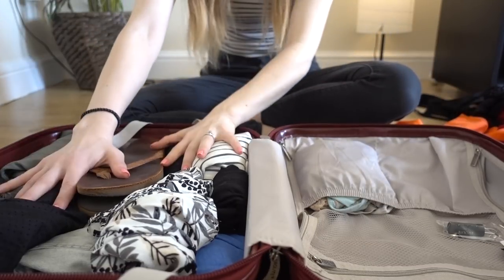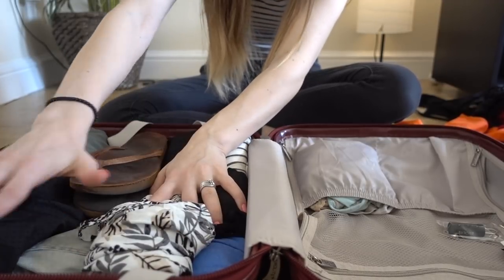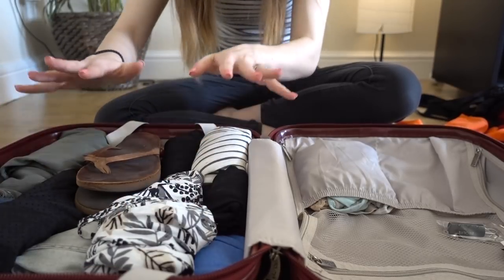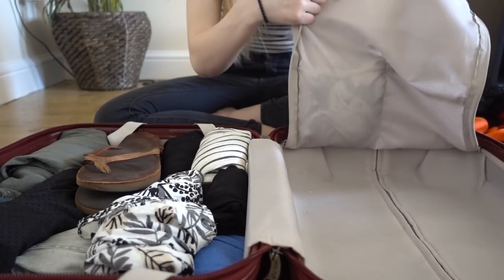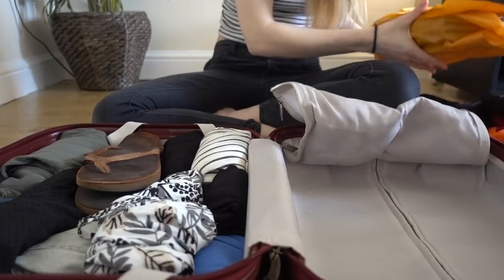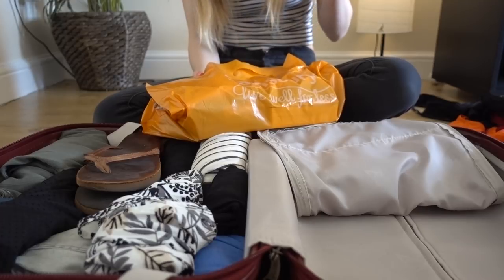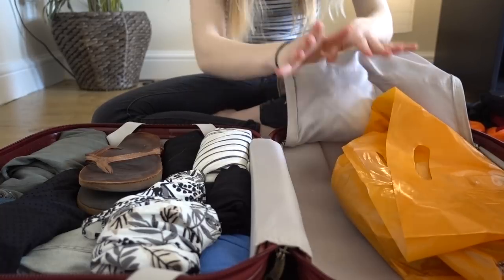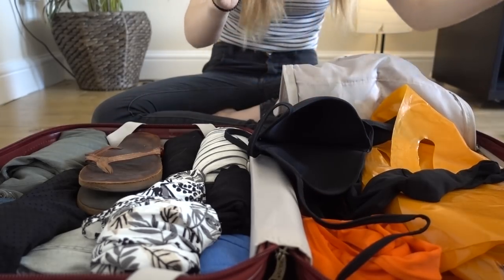That's all the main clothing packed into the bigger side — as you can see I could easily fit another whole layer of clothing on top, which makes me really happy. Rolling really does save a lot of space. Over in the second zipper compartment, the first thing I'm putting in is a bag with little gifts and stuff for my family — just some fun silly things — and then I'll throw the bikini and all the bralettes into this corner.